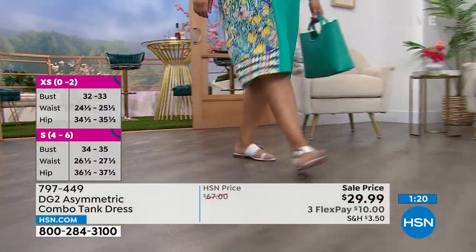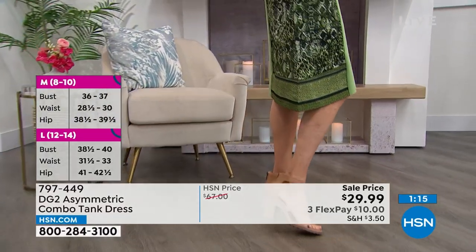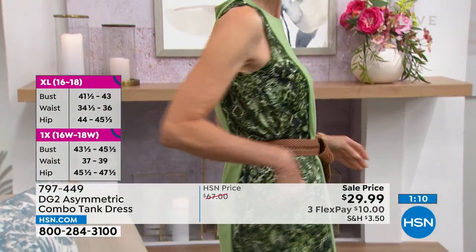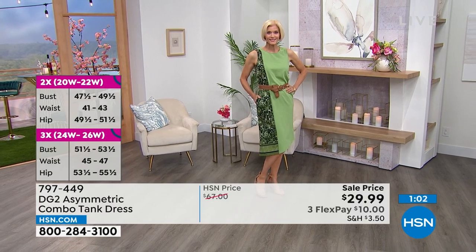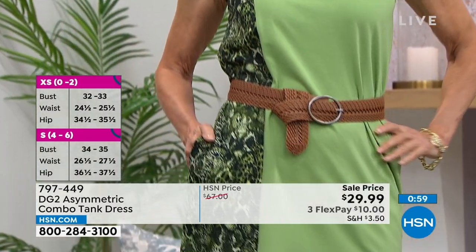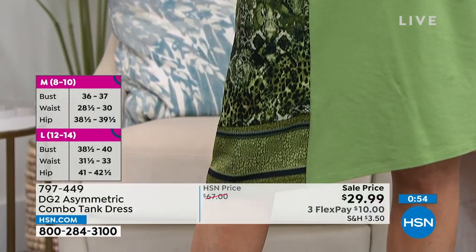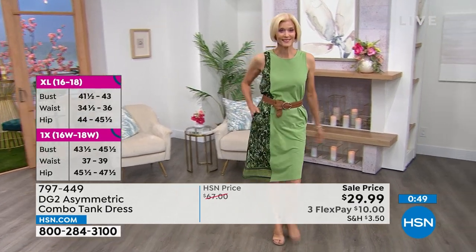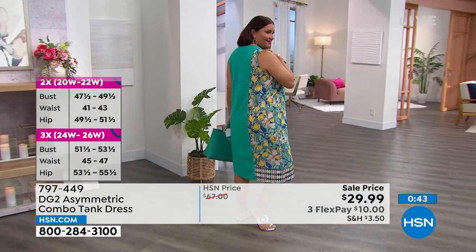I wanted to show how my flex stretch pedal pushers flexed while I leaned down. My $80 pedal pushers are $19.99 and this dress is $29.99 — it's $10 to get the dress home in your true size, extra small through 3X. The dress also pairs with the $19.99 tank top and the $19.99 pedal pusher.